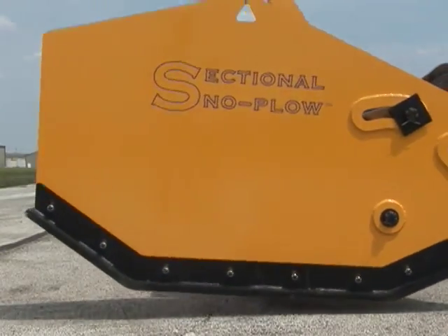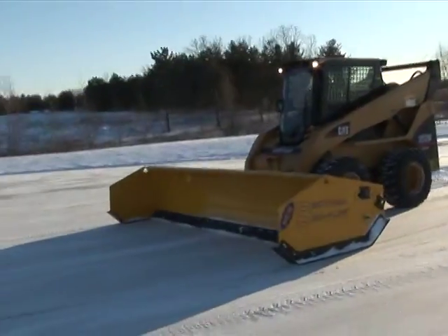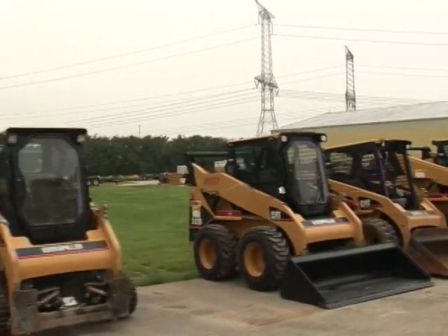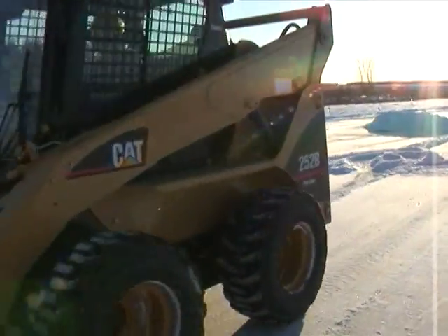Easy-to-use drop-and-go technology that scrapes down to the pavement, trips over obstacles, and reduces costly repairs and salt usage. Turn your idle equipment into a fast, effective snow removal fleet and enjoy big profits all winter.